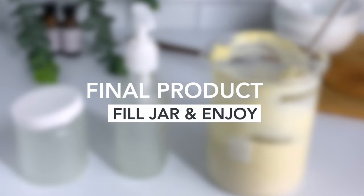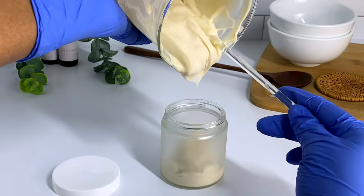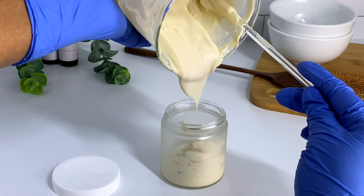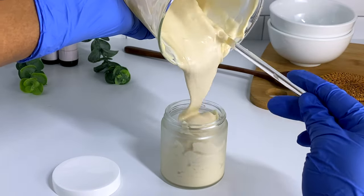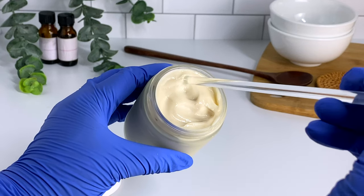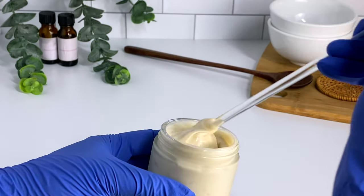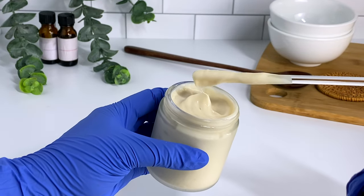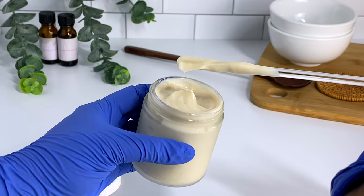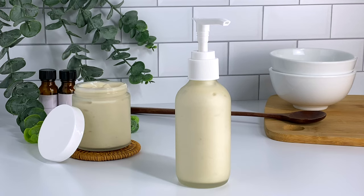And that's it! You just made a herbal tea leave-in conditioner with a whole lot of slip. All that's left to do is fill your jar and enjoy. I used two different containers because I wanted to test just how flexible this conditioner was — it's thick enough to go into a jar and be luscious and beautiful, but also silky and smooth enough to go into a pump bottle. Using a pump bottle also helps to not contaminate your product. So it's really up to preference.